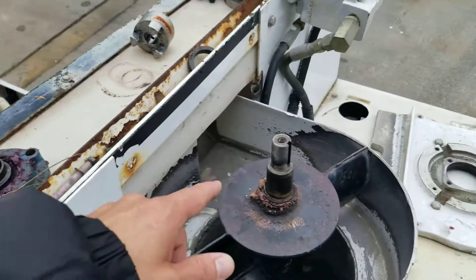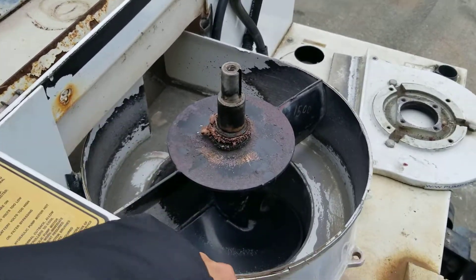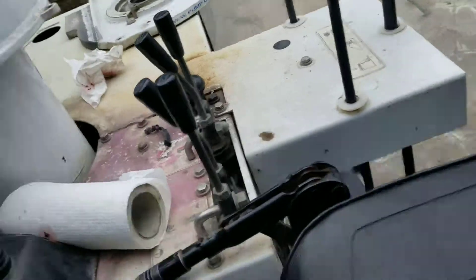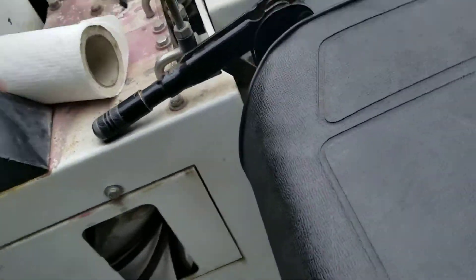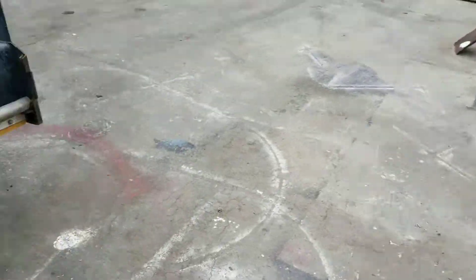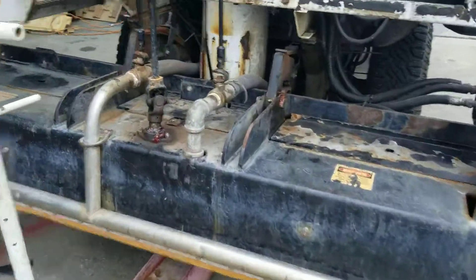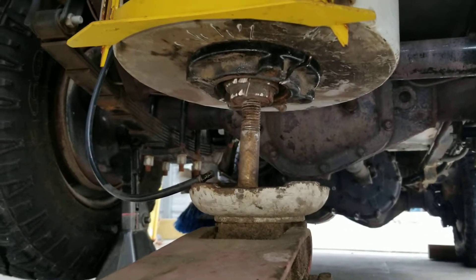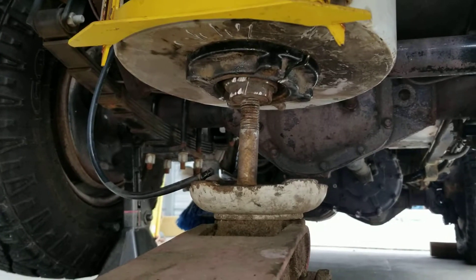This thing has two bearings on the top and one at the bottom. I'm going to show you the bottom one — let me get down from here. I'm going to take you underneath. Here's that other bearing; this one's going to get taken out today and the new one will get put in.